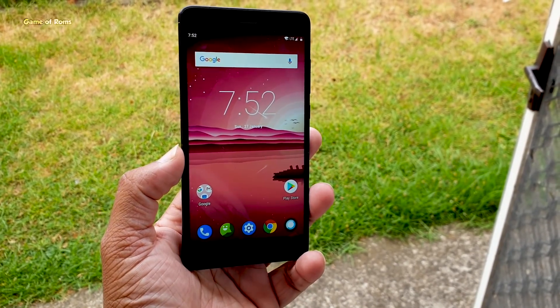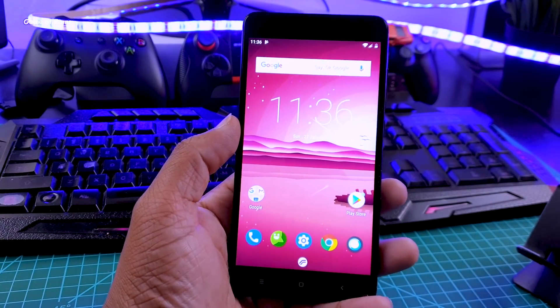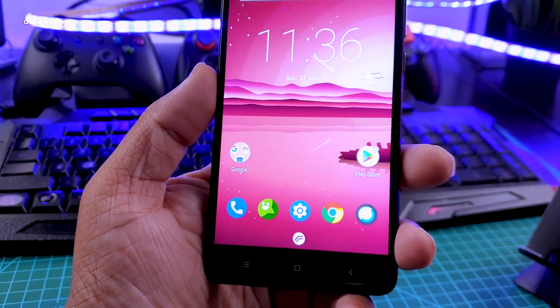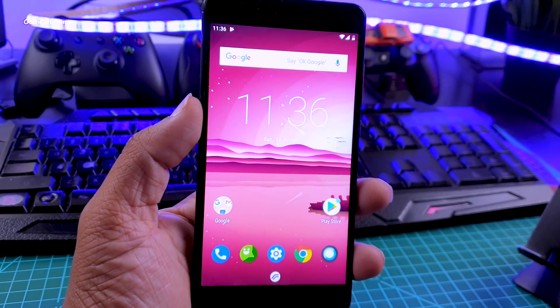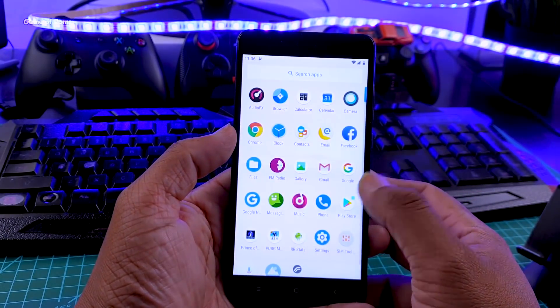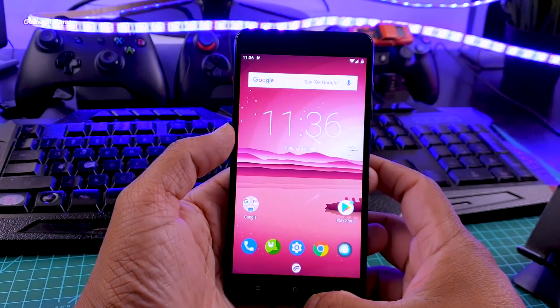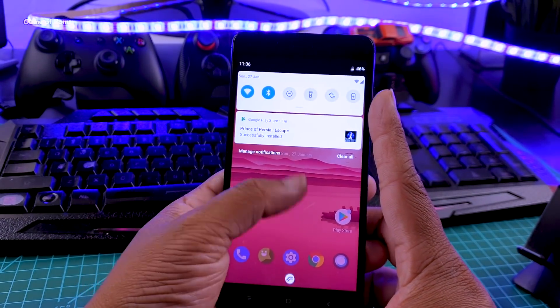This is the kind of home screen you get from the very first boot. It comes with two launchers — the first is the Pixel Launcher and the second is Trebuchet Launcher. I personally prefer Pixel Launcher, so I have set it as my default. With this launcher, if you swipe down anywhere you will see the notification drawer, which saves you time and is really useful for people with small hands.